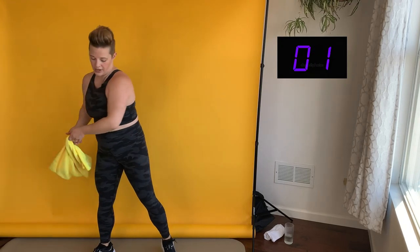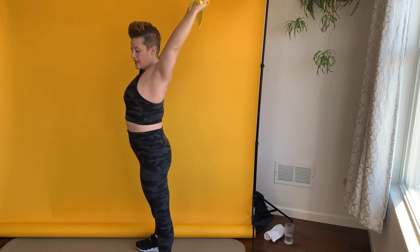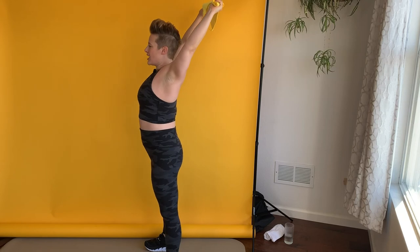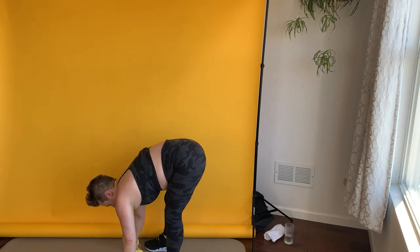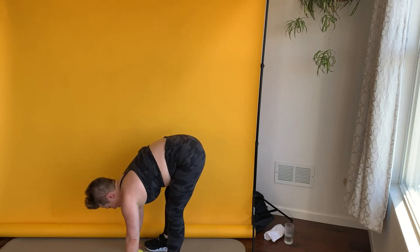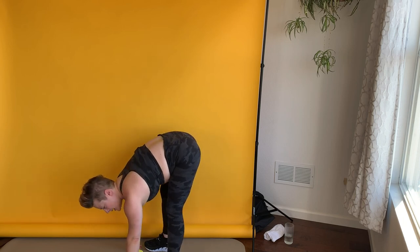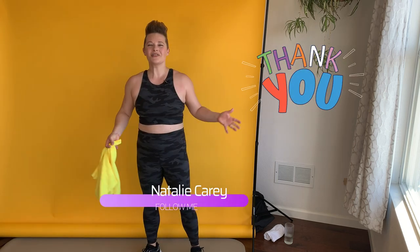Three, two, and one — oh my gosh, that's it! Grab the towel, bring it up and over, and I am bringing my hands back behind me to stretch out my shoulders and my chest. If you can't stick around for the cool down, make sure you hit like and subscribe on my channel. Soft knees, bring it down to the floor. If you can't touch the floor, that's okay — you can rest your hands on your shins. I'm going side to side with my hips. Make sure those knees are bent and let's gently, slowly roll back up to standing. Thank you so much for joining me — that was a great workout, I'm so glad you were here for it. I'm Natalie Carey. Thanks for being excellent to yourself today.